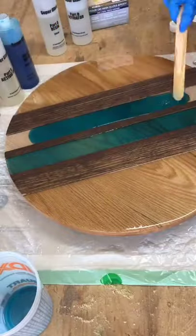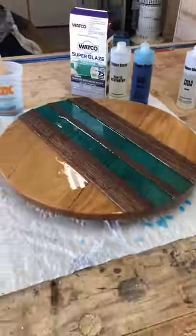I used clear on the sides and turquoise in the middle sections, and after the first coat set up, I leveled out the whole piece with a final clear coat over the whole thing.